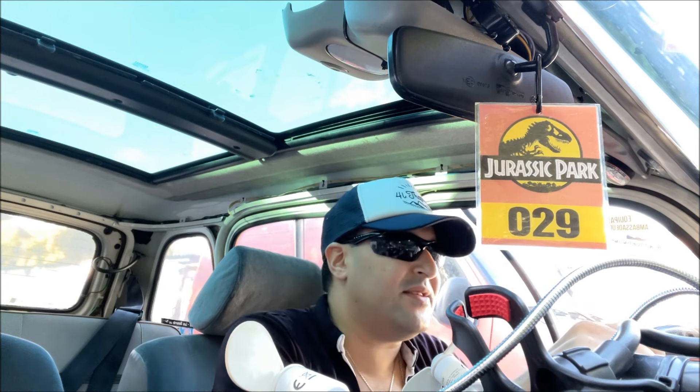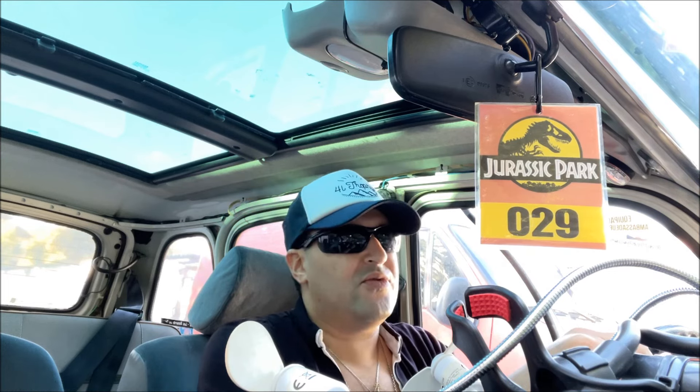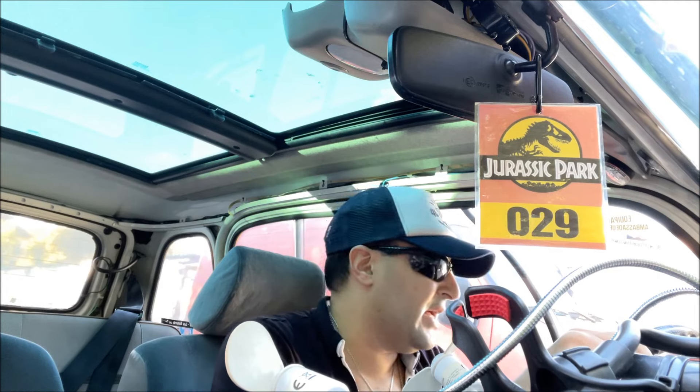Bon certes, c'est le petit charme de la 4L. Mais pour avoir vraiment quelque chose de très pratique au 4L Trophy, je pense que c'est bien d'installer la fermeture centralisée. Et surtout pour des raisons de sécurité — comme vous le savez, ils vont vous dire de fermer vos véhicules à chaque fois.